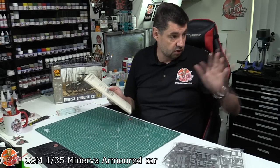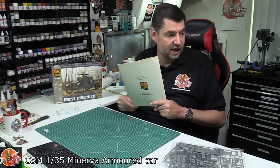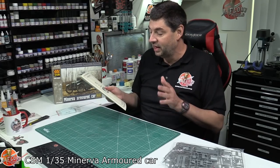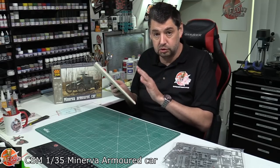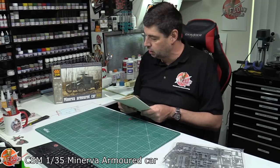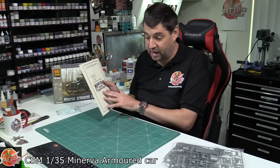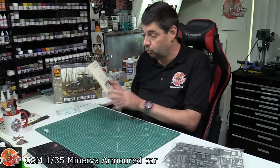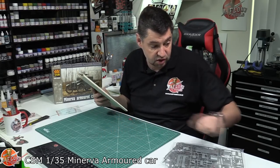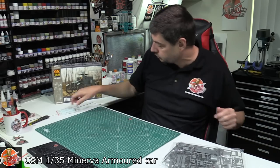Well done, Copper State, again. I've got quite a few of theirs — the Newport, the Panzerwagen, various others — and they are an absolute joy. Their instructions are very much Wingnut Wings-esque, and now that Wingnut Wings are no longer, Copper State absolutely takes the top crown for the best instructions and reference all in one from any manufacturer out there.